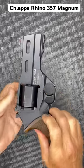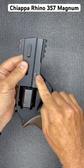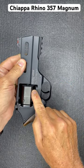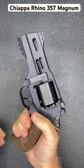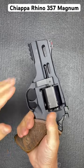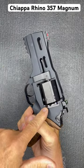The Chiappa Rhino 40DS. One of the things about the Chiappa Rhino is the barrel is at the bottom, so this round is fired from the bottom of the cylinder, which is totally different than most of your double action firearms. It's in 357 Magnum and has an aluminum frame all the way throughout with reinforced steel where it counts.